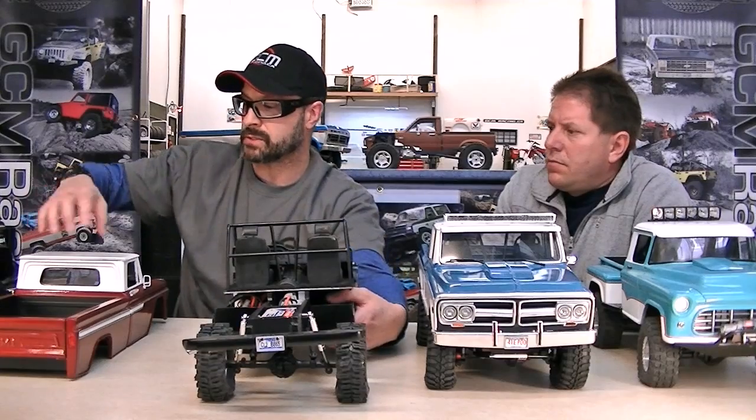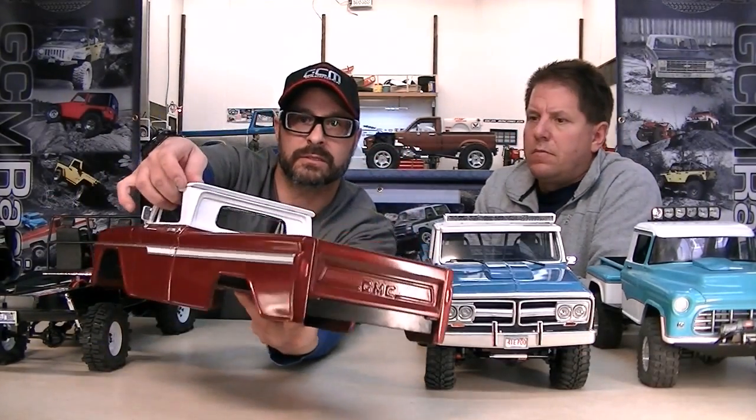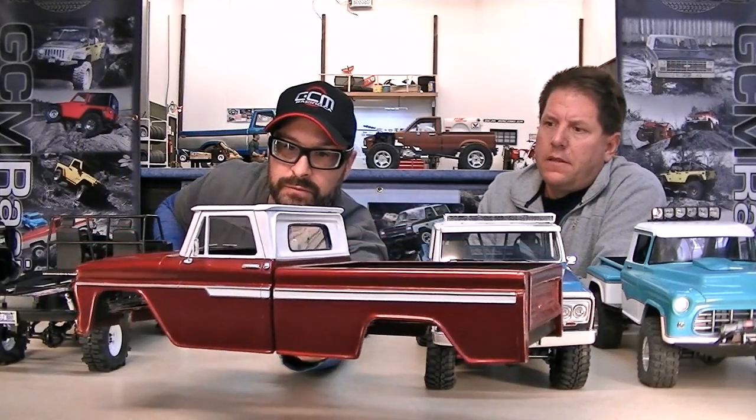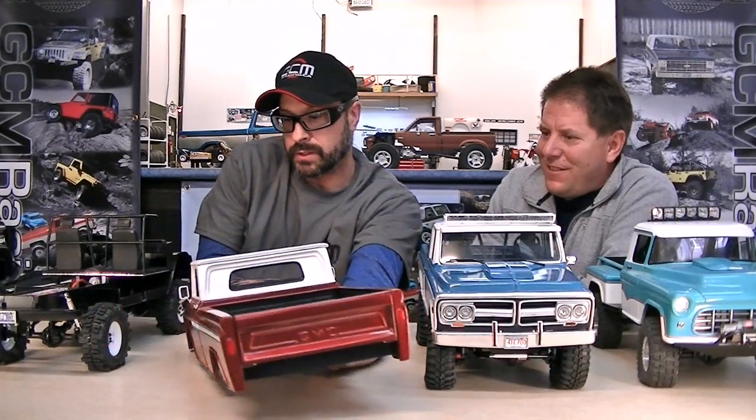And of course here is the body of this one — you can see the size, the mass of it, and the finish is just unreal. Another beautiful piece of art. Really well done.